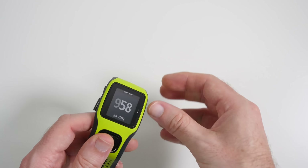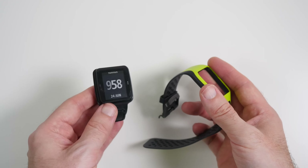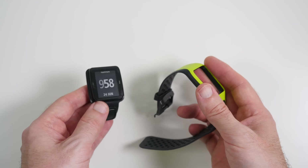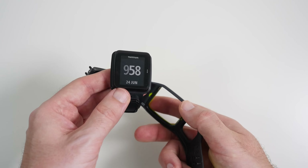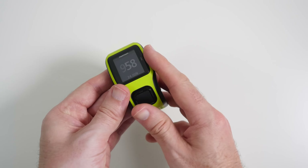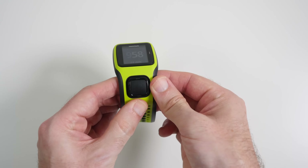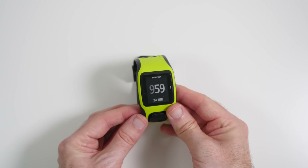If we open this up, you'll see that the watch module comes out so you can put it in other mounts, like the bike mount I showed you earlier. It's really nicely designed. The main thing that worries me, though, is there's no real latch to keep the module in the strap body securely, so it can pop out quite easily.